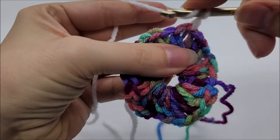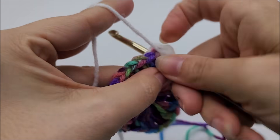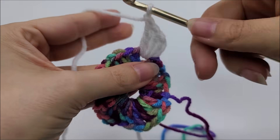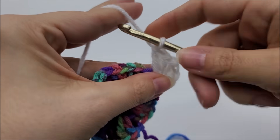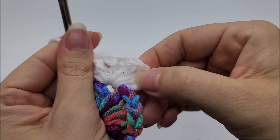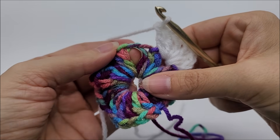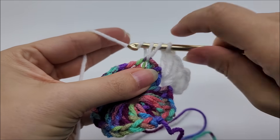Chain one — counts as nothing. Working back through this chain-one space, work three double crochets: one, two, three. Chain one, then go back into that same chain-one space and work three more doubles: one, two, three. So in that chain-one space we worked three doubles, chain one, three doubles — that's what we work in every single chain-one space all the way around. Skip these three stitches and jump to the next chain-one space, then work three double crochets.